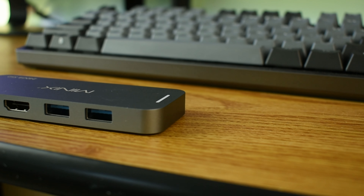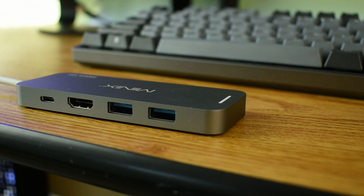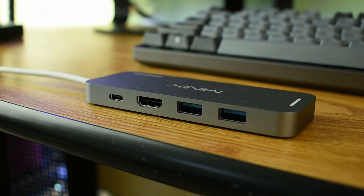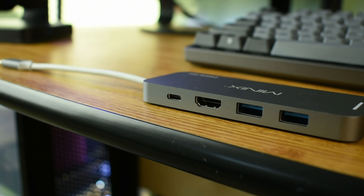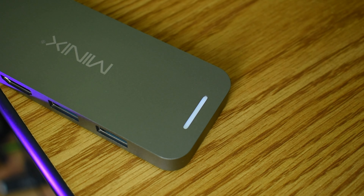Like most dongles, the Minix Neo is made out of plastic with a few metal accents and includes two USB 3.0 ports, an HDMI input that can output at 4K, and a USB-C power delivery port. There is also a little light that turns on when the dongle is connected to your computer. Overall, I feel the build is definitely acceptable for a product at this price point. I would have liked to have seen an SD card slot though, especially for content creators or photographers who are going to be importing media daily.